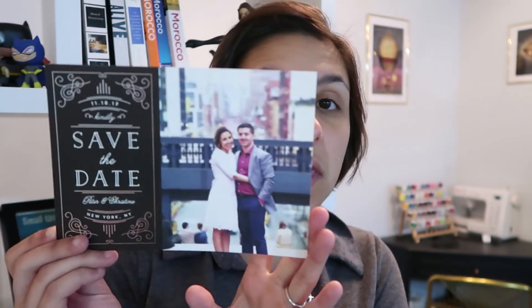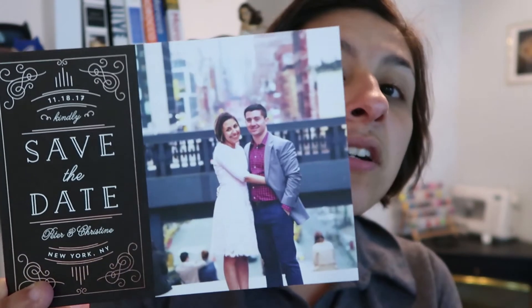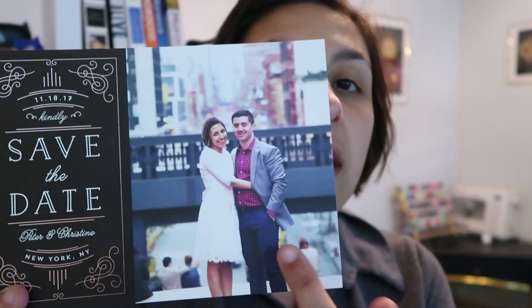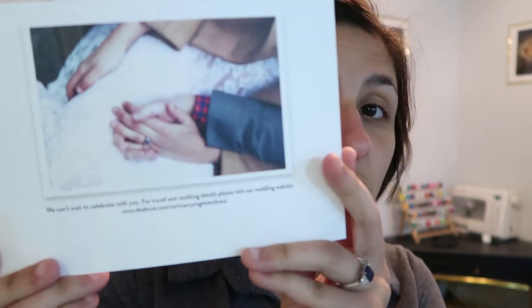So this is what they ended up looking like. You can see we're going for that art deco kind of feel, and then we just had our photo on the side. We also utilized the back — we had another photo from the shoot there, and the back also has information for our website. So people can already start looking at our wedding website ahead of time, which already has our registry, our hotel blocks — it has everything. The early planners can get that done if they want to, and we're going to send out the URL again on invitations.